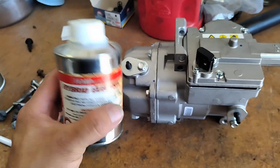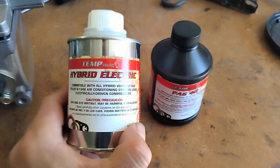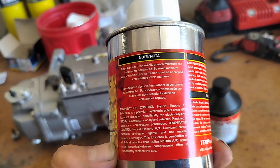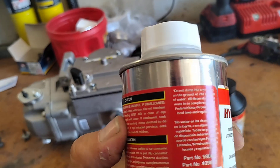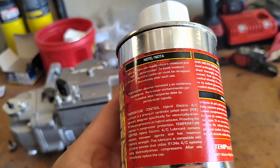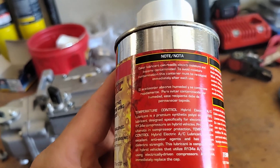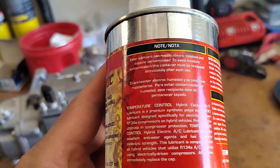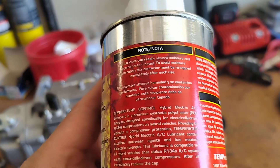Let me grab a normal PAG oil canister real quick. Sitting next to each other we have hybrid electric PAG oil. This one reads: hybrid electric AC lubricant is a premium synthetic polyol ester POE lubricant designed especially for electrically driven R134a compressors on hybrid vehicles.